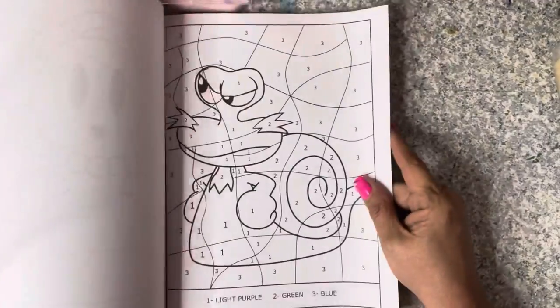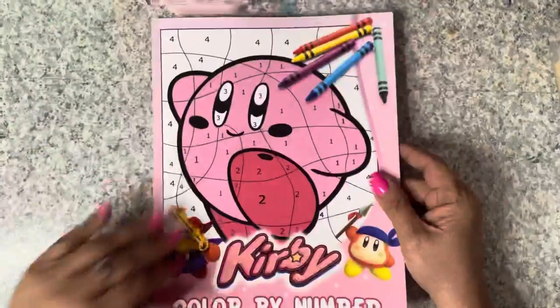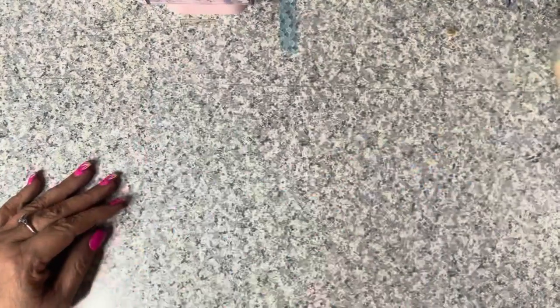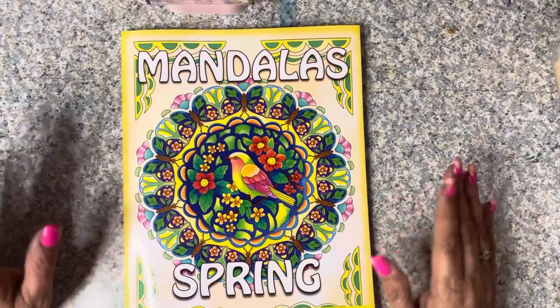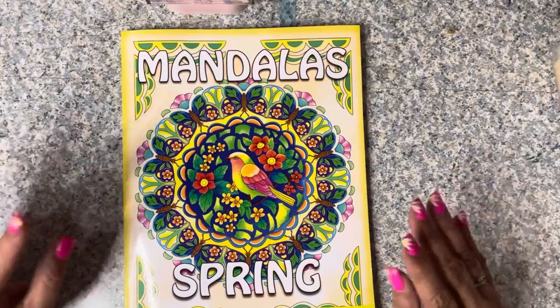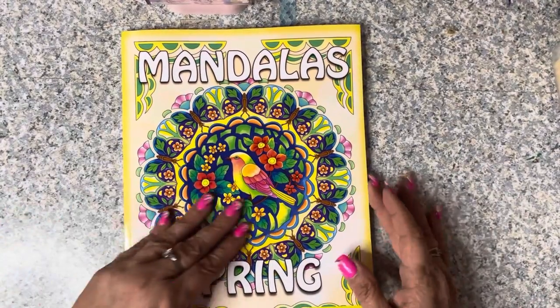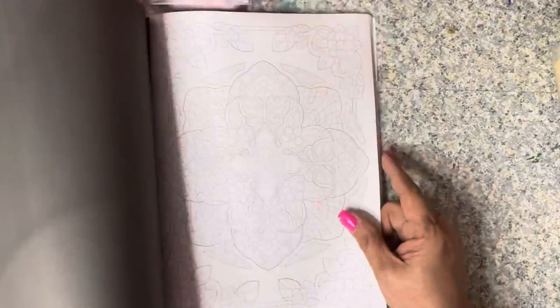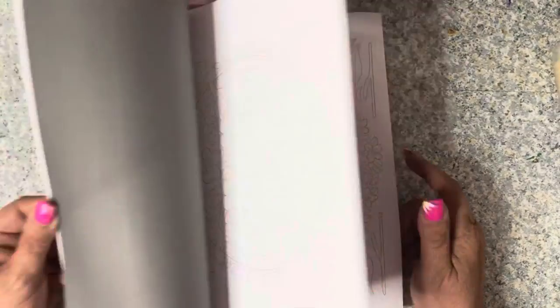I've also been on a Kirby kick and was looking for a Kirby coloring book. There weren't very many but I found this cute little color by number one for Kirby, so I got that one. Then I picked up Coco Wio - she's been going absolutely nuts with new releases this last month. I picked up the Mandala Spring book. She put out another one called Summer or whatever, but it's not mandalas at all, so I did not pick that one up.